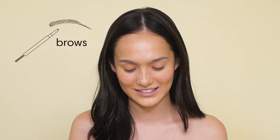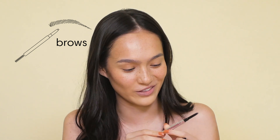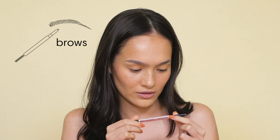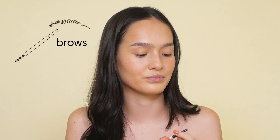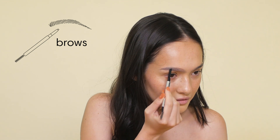And now I'm going to do my eyebrows. I think it's the only part I'm pretty decent at, to be honest. This is a Benefit Goof Proof Brow Pencil. I have no idea what shade it is — I'm pretty sure it's number two. I'm going to kind of just outline it first.